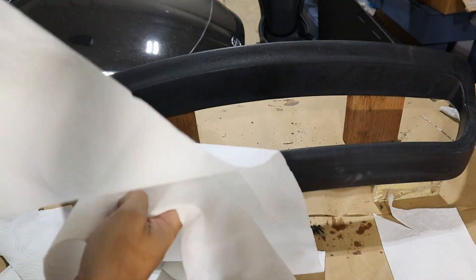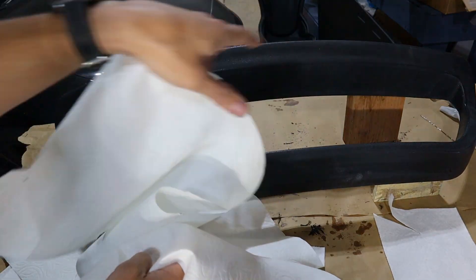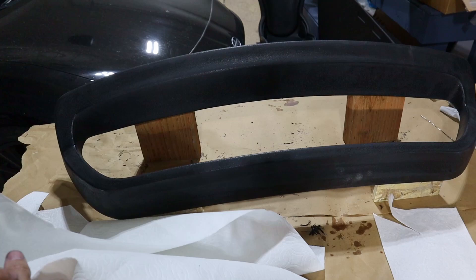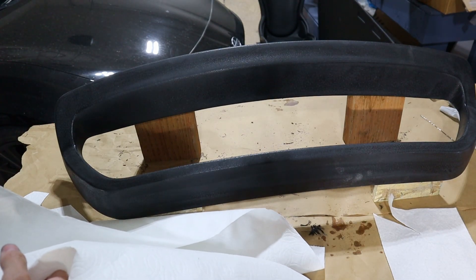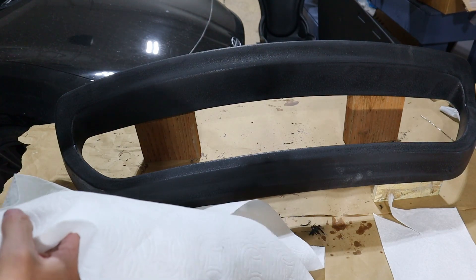So I've made some templates — I just used paper towel. One big piece on the top, one big piece on the bottom, and then two on the sides. That's really just to avoid any of the wrinkling or weird pattern I might get if I try to do this with fewer pieces.